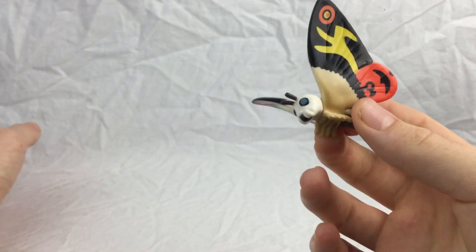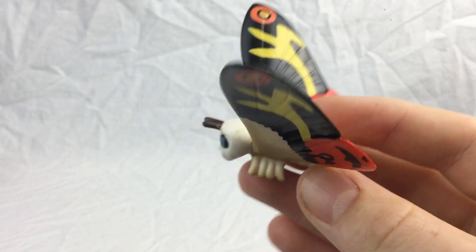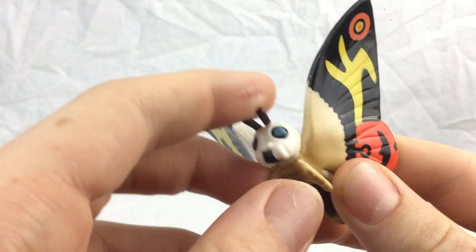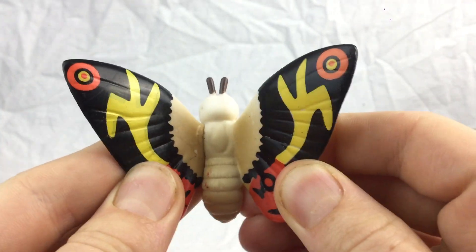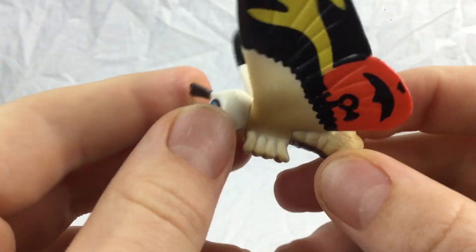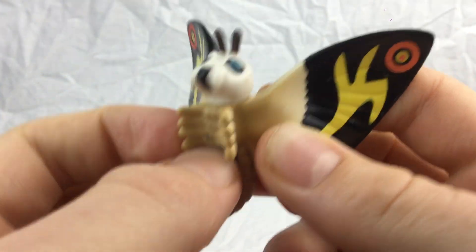I was expecting these to be painted quite poorly just because I got them for £10, and there's 10 of them so it's like £1 each. But they're actually pretty good quality. Unfortunately Mothra doesn't move at all, but it's got really nice simple colours. The markings actually look a lot like Mothra's wings. It's got this nice sort of tanned, creamy colour for her body, then just a plain white for the head, with a little bit of brown on her abdomen and her tiny little legs. Quite cute.